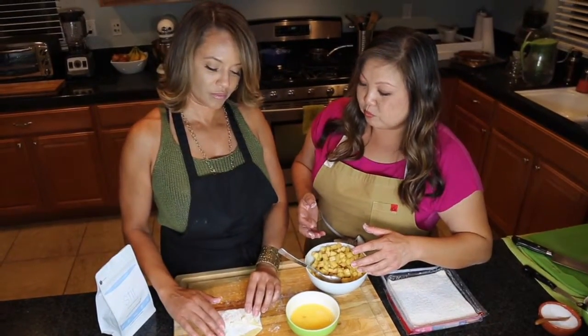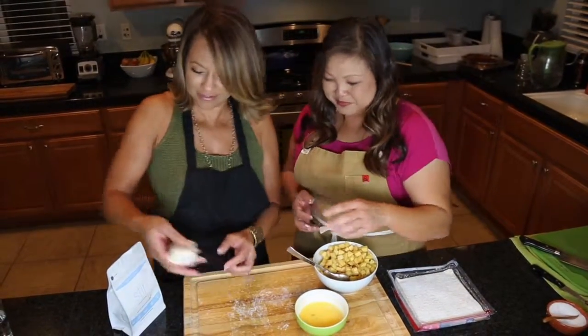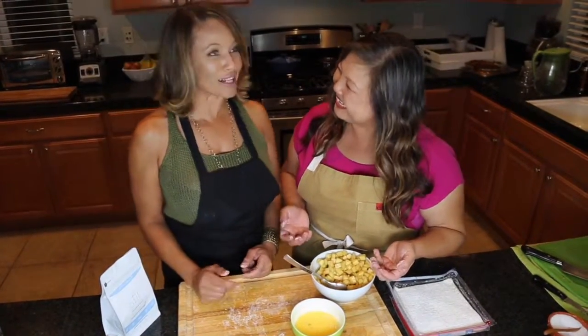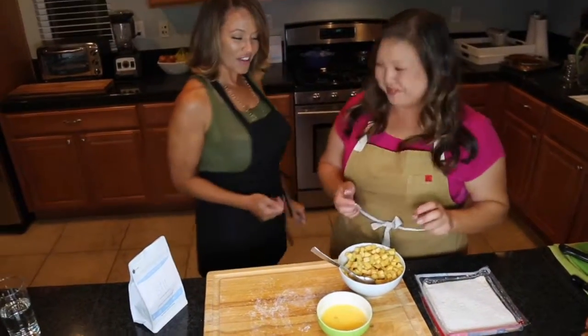Once we make all of them, we're going to put them on a sheet tray in the freezer so they set. When we're ready to fry them, we're going to deep fry those bad boys. You're officially an apple egg roll girl! I'll be eating them very soon — that's really my favorite part. Let's make more!